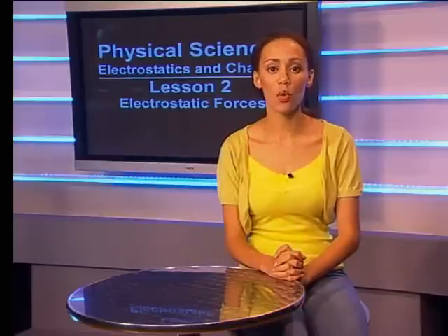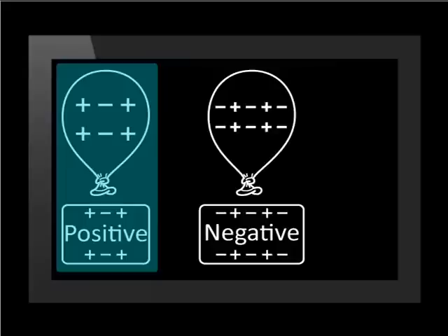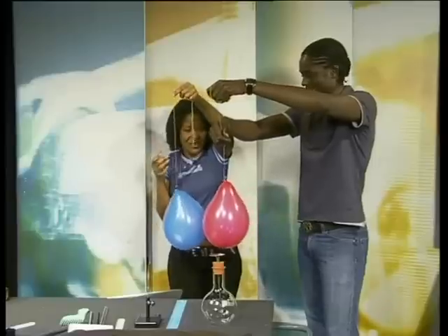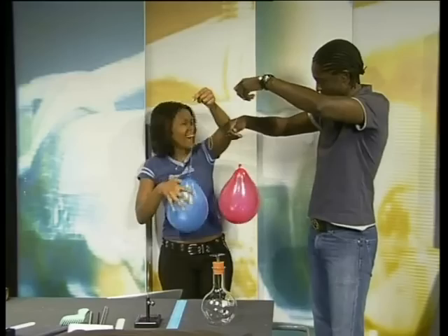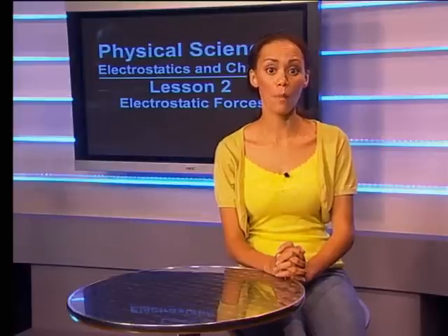Now we need two balloons with opposite charge, so we must rub the two balloons with different materials — maybe wool and plastic. One balloon needs to be charged positively and the other negatively. However, rubbing the balloons on different cloths doesn't necessarily charge them differently — it might or it might not. So how will we know? We've already seen that like charges repel, so if the balloons repel again, we know they are like charged and need to try again. Another way to check is to use an electroscope.